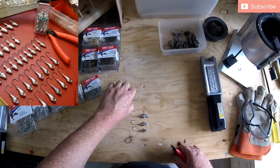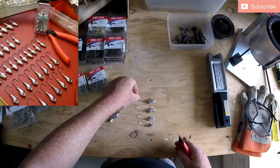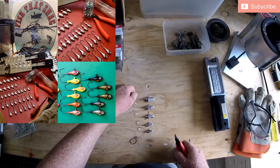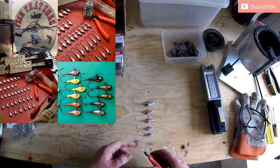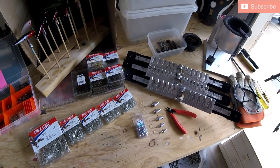You can pretty much paint them up, stick eyes on them, do whatever you need to do to make them look good and use them the way you want. So that's it folks, I'm all done. Thanks very much for supporting Fish That Snag and I hope to see you on the water.